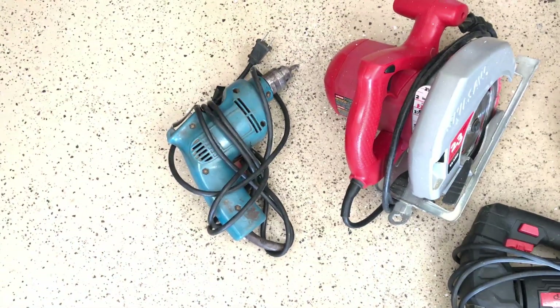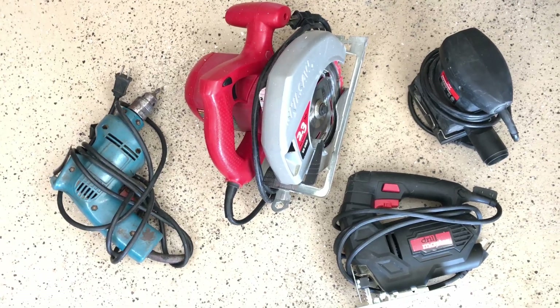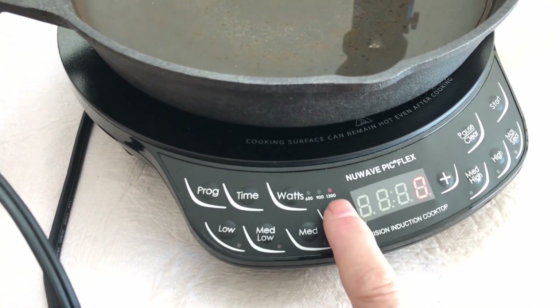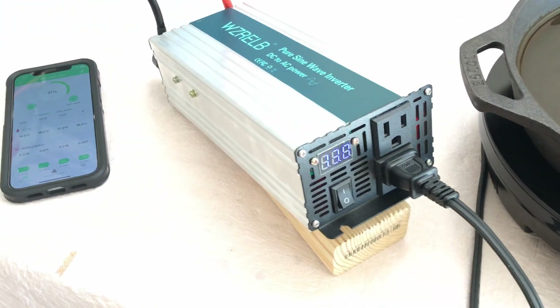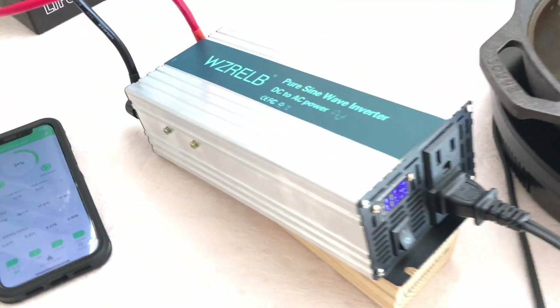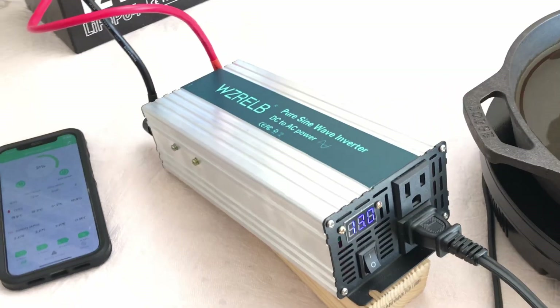I'm going to test a variety of shop tools: a skill saw, palm sander, jigsaw, and a drill — all corded 120-volt tools. On the load bank I've got three settings: 600, 900, and 1300 watts. I'll start at 600, go to 900, then see what happens at 1300 watts, which is over the inverter's rating. It's supposedly rated for a 1600-watt surge for starting motors.